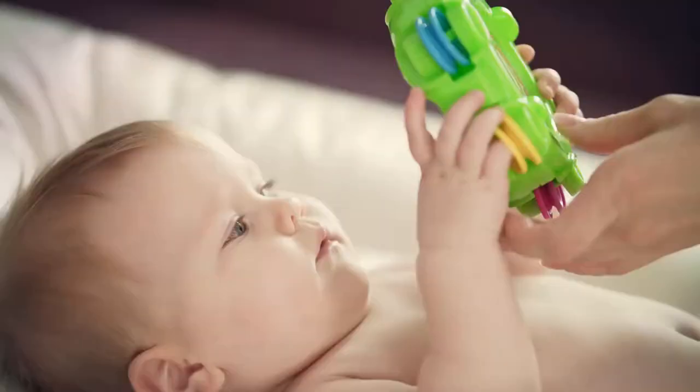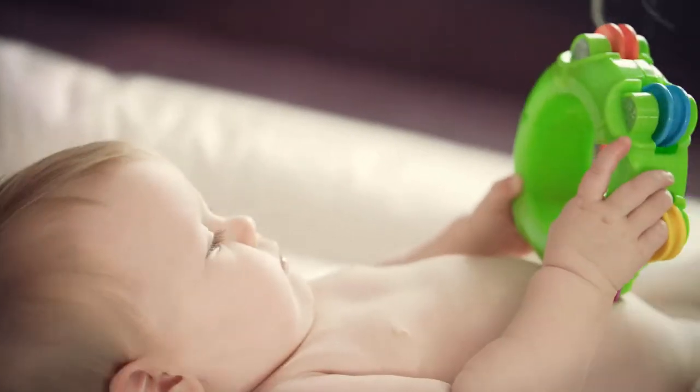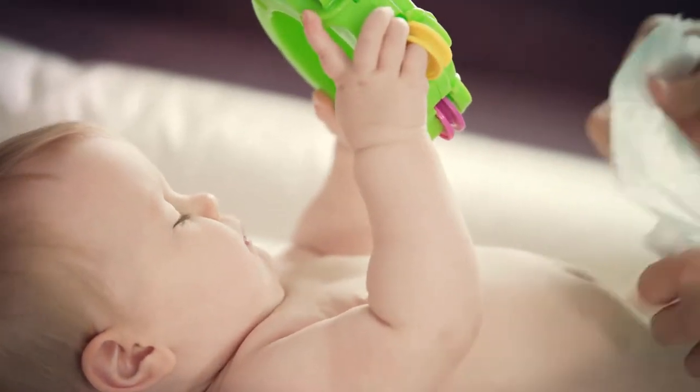Two-knob shower heads control the flow of water out of the elephant's trunk. Bath time becomes fun as baby watches the friendly elephant spray water, great for tub or sink.